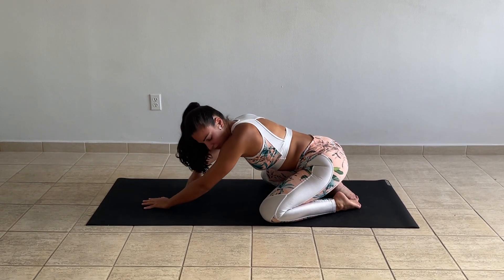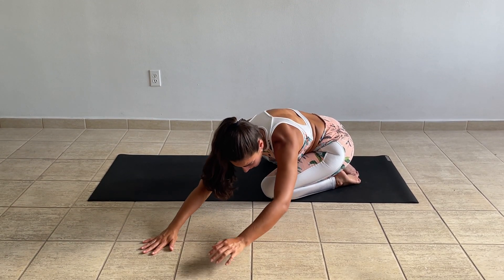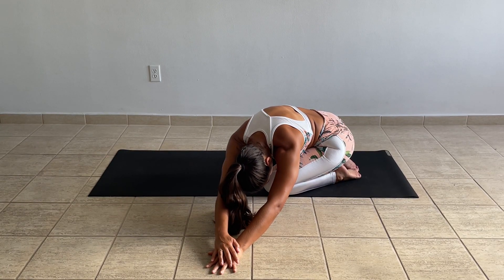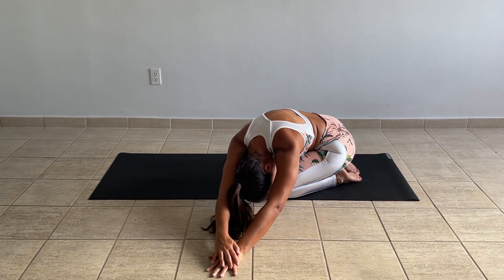When you're ready, walk the hands to the left. Try to bring the chest on top of the left thigh. Keep the hands separate, or if you want to go deeper, right hand on top of the left. Head completely relaxed, face relaxed.